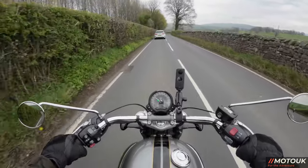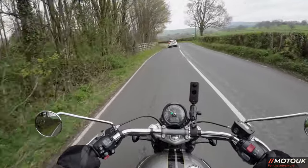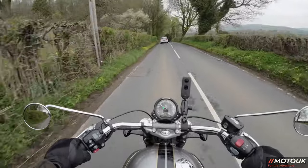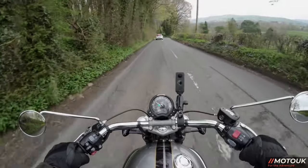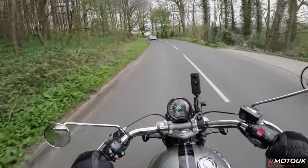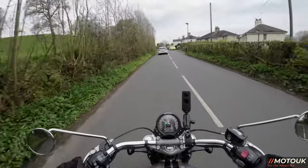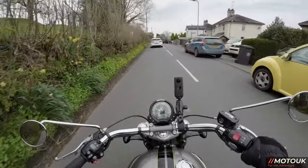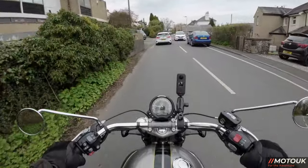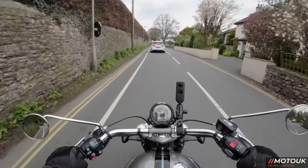Coming up on the channel next we've got the Tiger 660, which shares the same engine as the Triumph Trident — one of my favourite bikes last year. We also tested the Tiger 850 and Tiger 900 last year, really great adventure bikes. We'll put the 660 through its paces and from all the reviews I've seen so far it's a real corker of a bike, so stay tuned for that one.